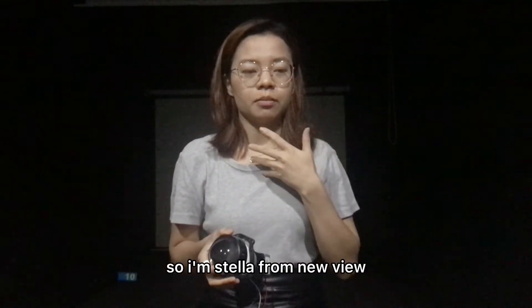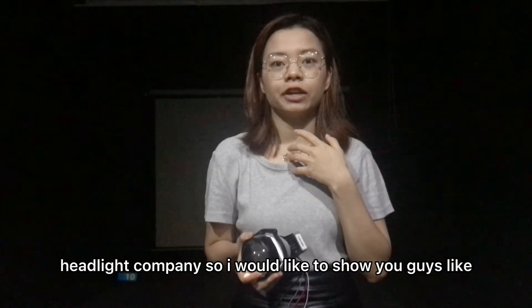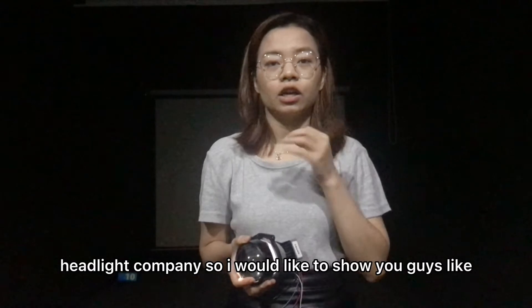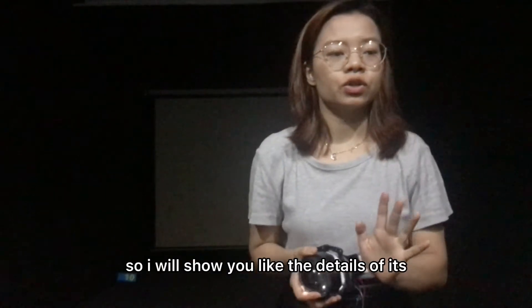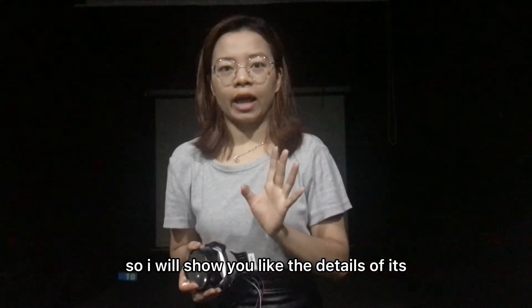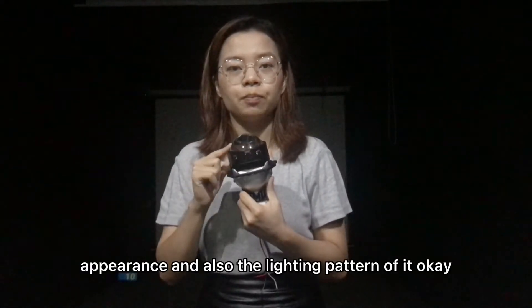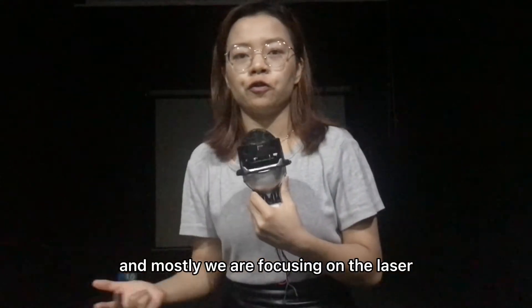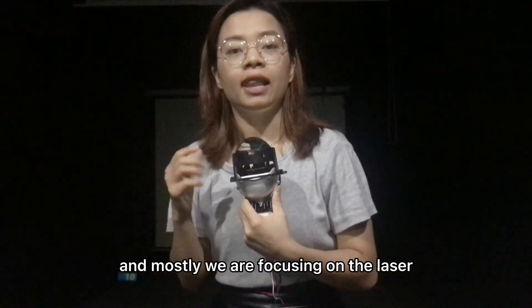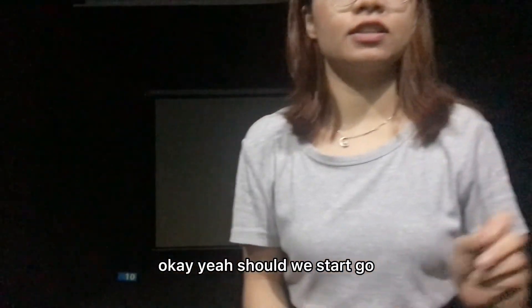Hello guys. I'm Stella from NewView Handline Company. I would like to show you three types of LED lens that we have. I will show you the detail of their appearance and also the lighting pattern. We are focusing on the laser point and without laser point. So let's start.